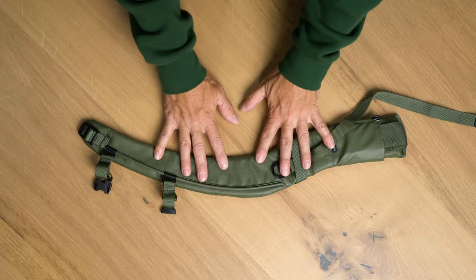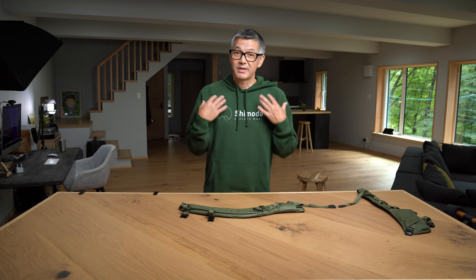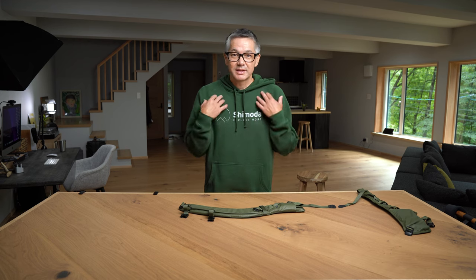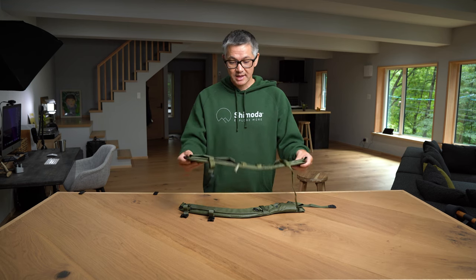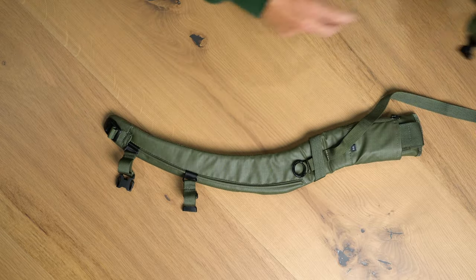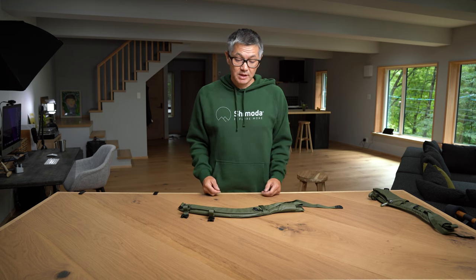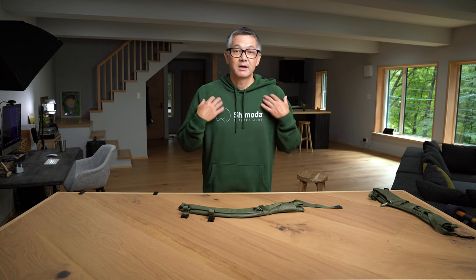Now, some of the questions that I get regarding the simple strap primarily revolve around: can a man use the simple strap, or do you offer a strap without pockets on it? I want something maybe for urban use that's not as busy. Personally, in most cases, I'm still going to use the stock strap — urban, mountain, whatever — I do prefer to have the pockets. But I understand not everybody does, so I just want to make this video primarily for men to show them that this strap is more than fine on a male torso.